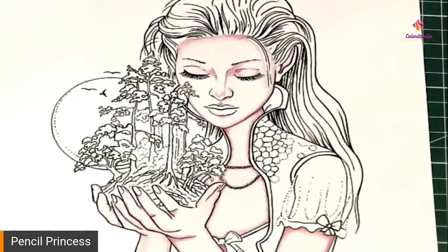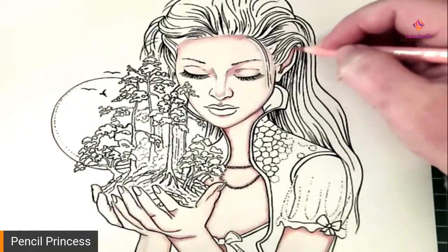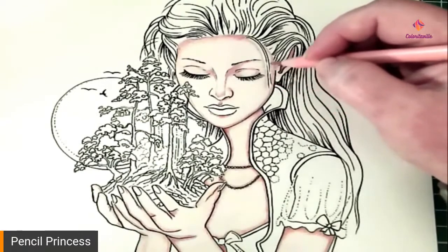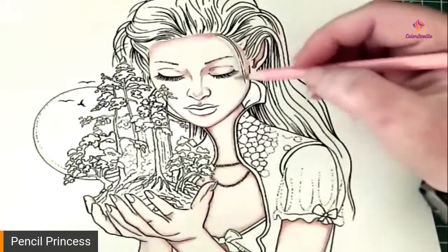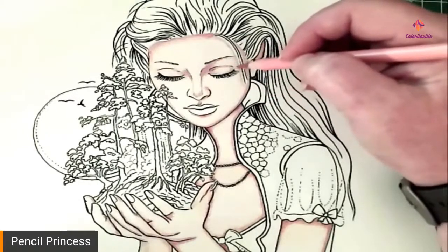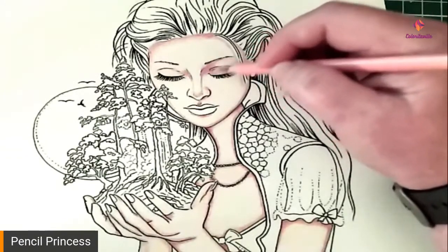So we've got most of the shadowing done. Now what we're going to do is take cinnamon and we're going to color in the ear and these areas where the skin tone is going to be darker, like the side of the face there, and this side of her eye. Go into your shadowed areas.